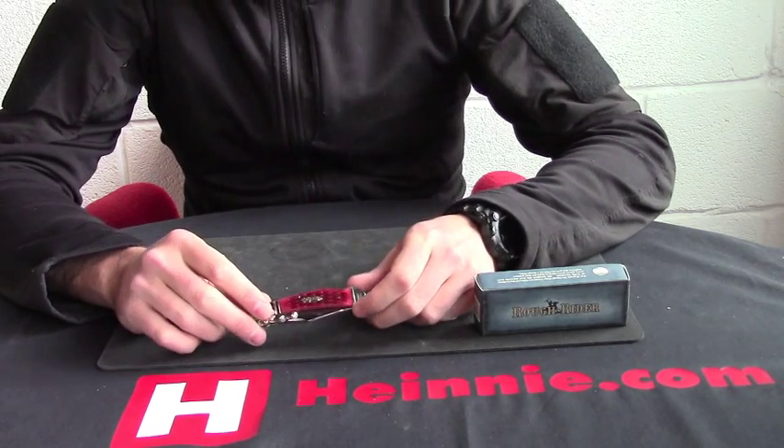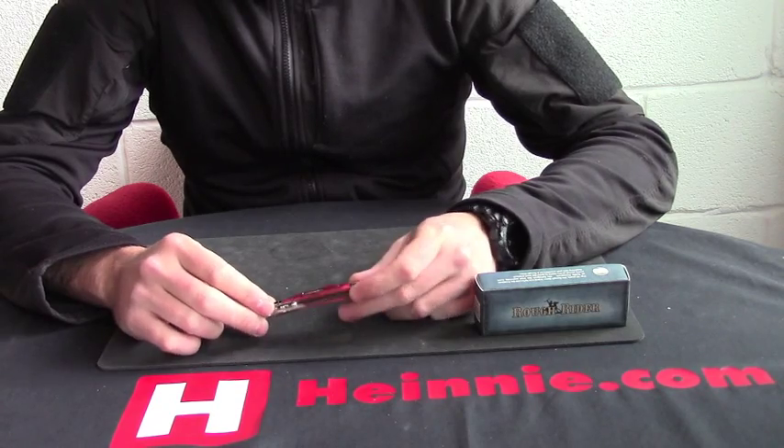Hello everyone, Kleine Haynes Show for Scale from RuffRider today — a small swing guard.